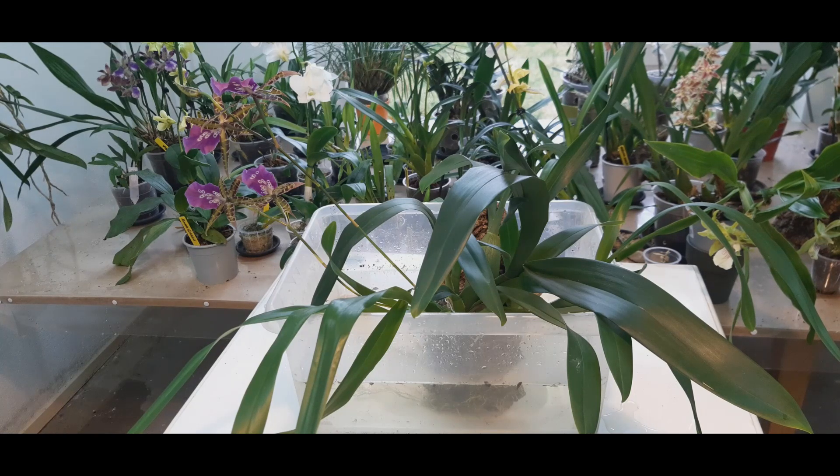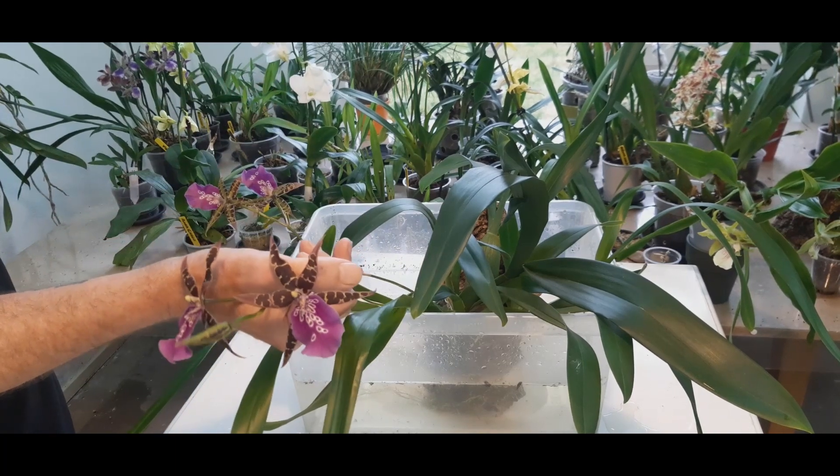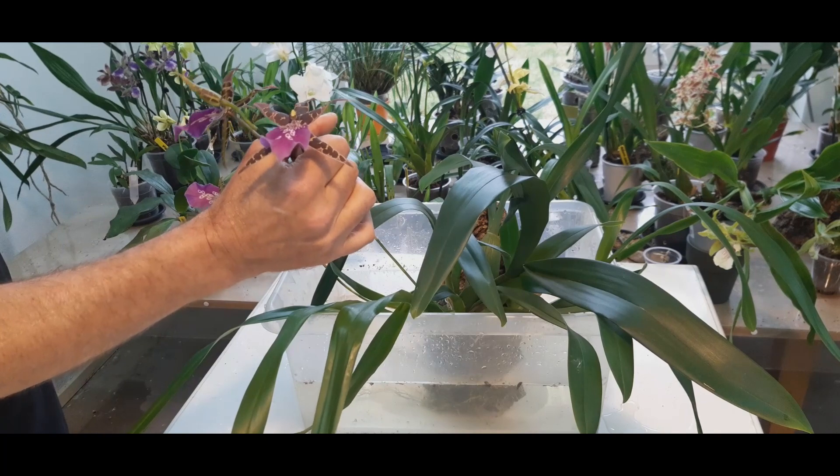A bit on the end: all four of us grow very differently. Nina and Fernanda grow outside and inside, Roger grows inside but with natural light, and I grow inside as well but without much natural light. I grow under artificial light and this orchid is perfectly happy doing so.